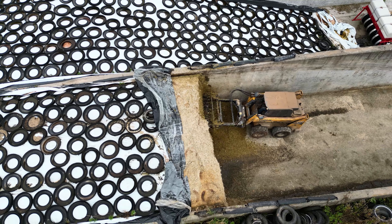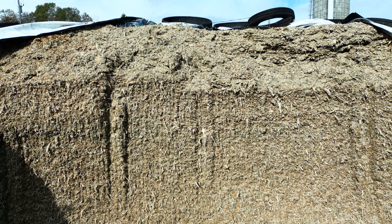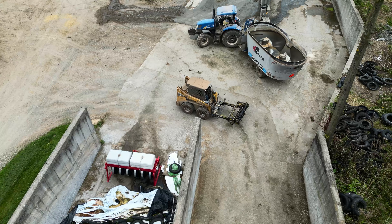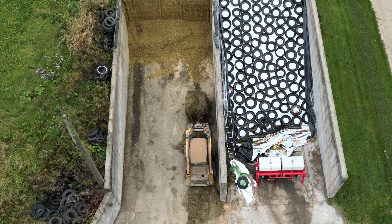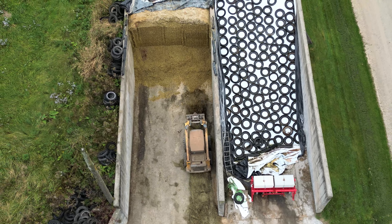For us it's a three-person process: someone's on the harvester, someone's hauling, and someone's packing. Once those bunks are full, we transition into making some round bales. Usually first cut, though, will all go into the bunker silos, and then we'll just have to see how the year unfolds.